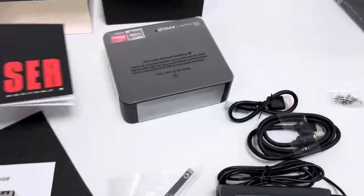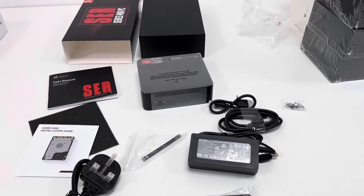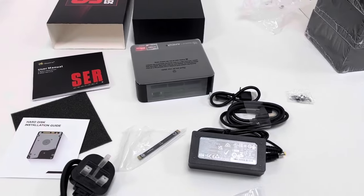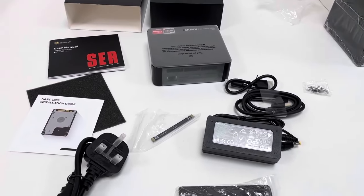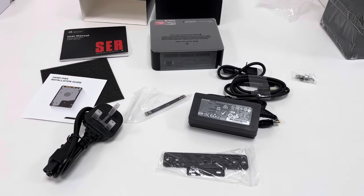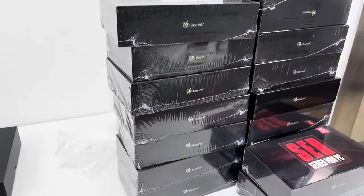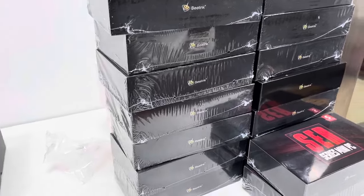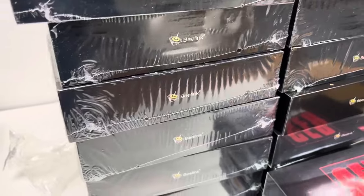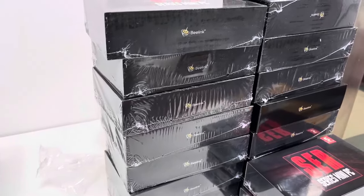The Beelink mini PC device is always known for quite robust and reliable performance when compared with devices from other manufacturers in this field — at reasonable cost with robust performance. Friends from various countries and regions, if you are interested in this mini PC device with AMD 5000 5th generation, you can look into it further. Thank you, bye-bye. Alexander, ShaiSkyTech.